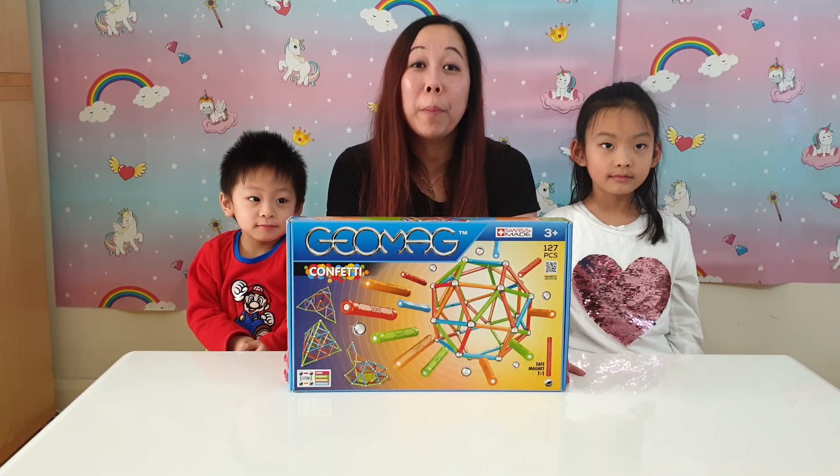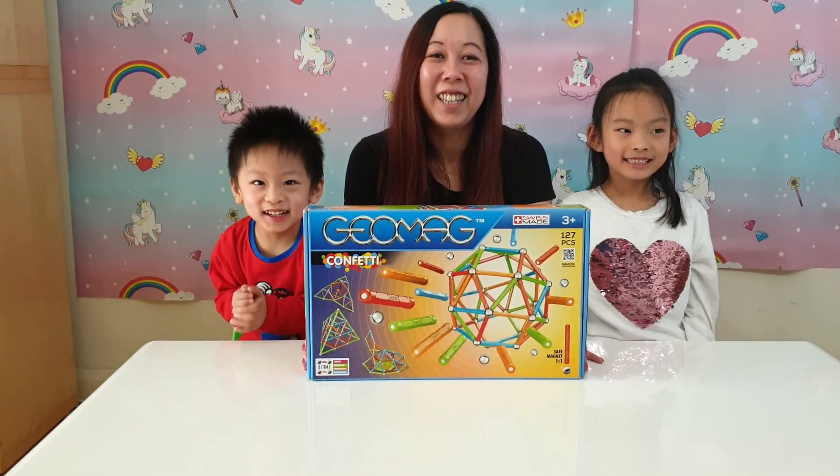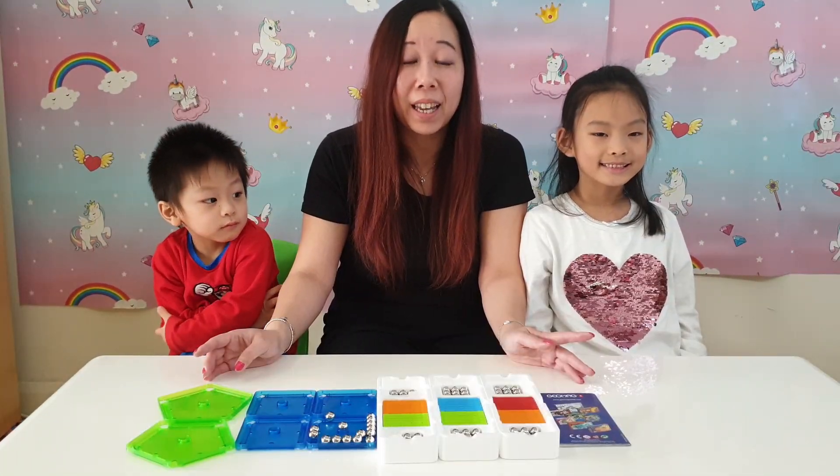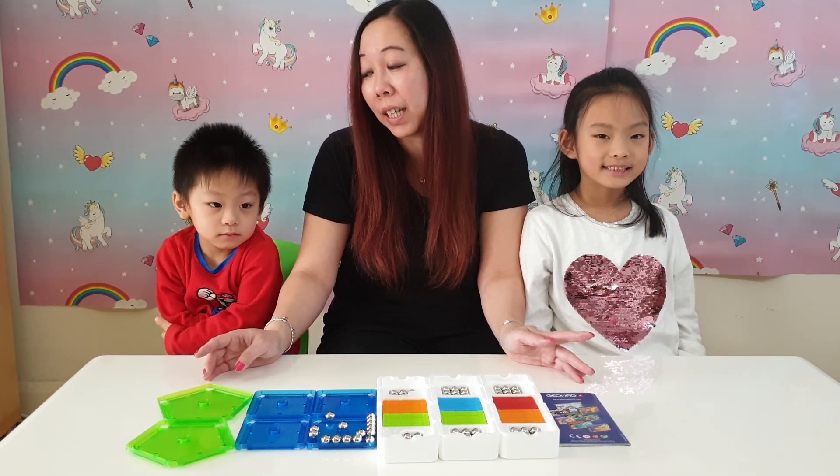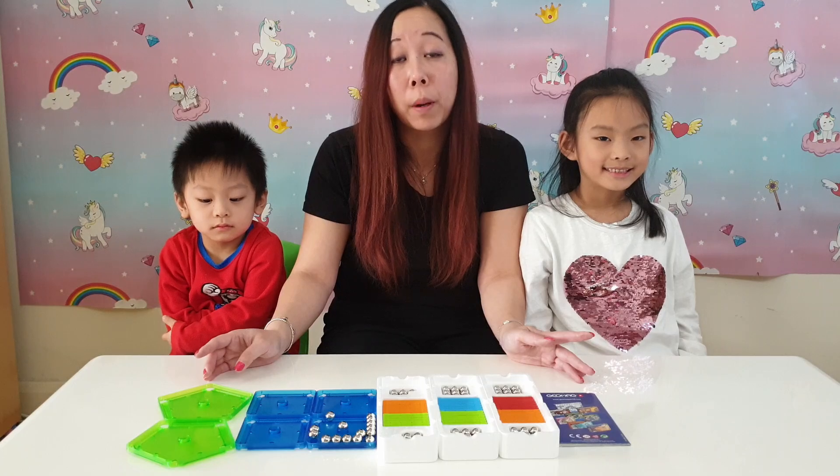Shall we open this then? Yay! This is what's inside the pack, and it's suitable from 3 plus, which is just suitable right now for Daniel, who's three, but just needs supervising when playing.